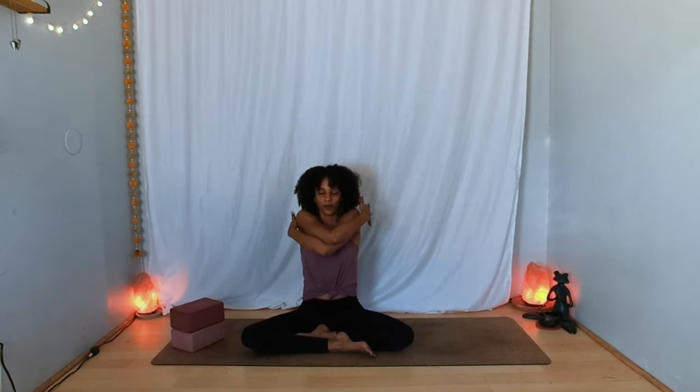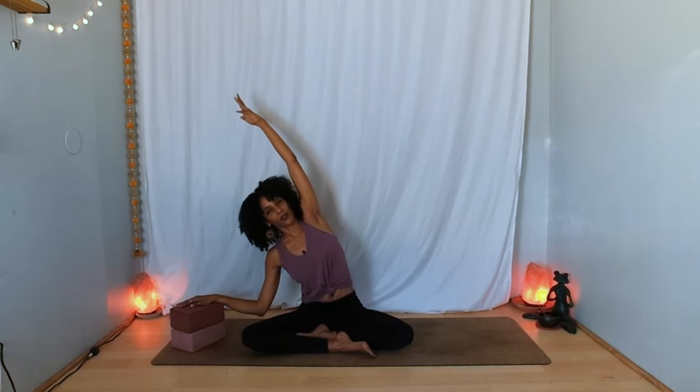Inhale, open up again, reach from fingertips to fingertips. Exhale, take the opposite arm over and give yourself a hug. Inhale, open up and stretch. Exhale — this time take your left hand down to a block or the floor, bend your left elbow, and first reach your right arm straight up. Find length from the sitting bone through the fingertips and breathe in. As you breathe out, bend your left elbow even more as you lean a little toward that side, opening the right side body, the rib cage, and perhaps the shoulder as well.